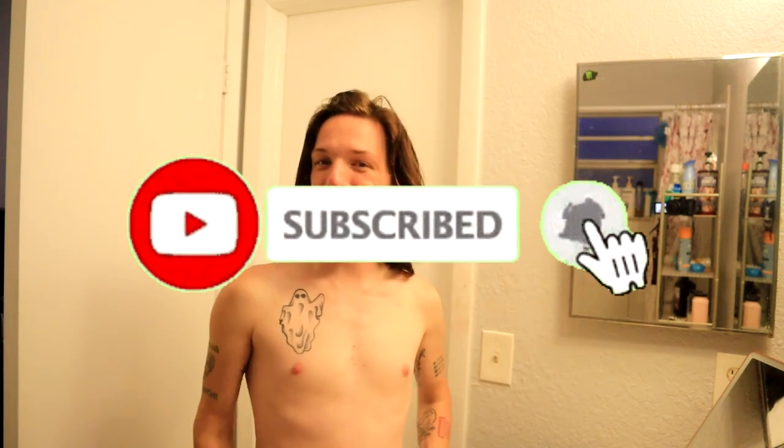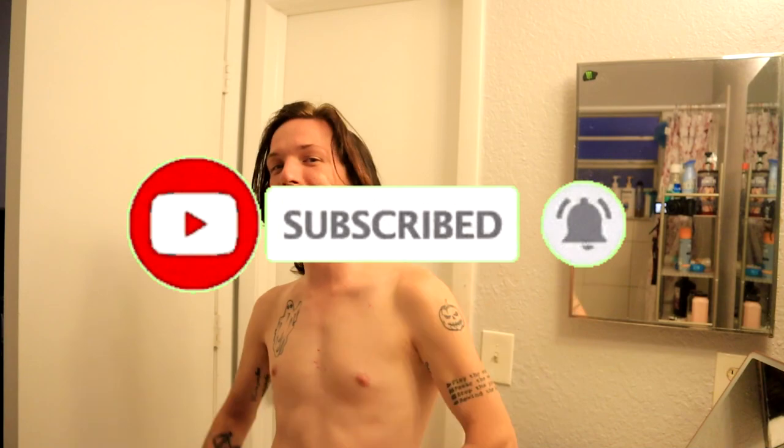And by messy, I mean we're gonna dye my hair. I hope you guys enjoyed this video — if you do, make sure to subscribe with the bell on if you haven't already, smash the like button, and join me back for daily lessons as well as videos.